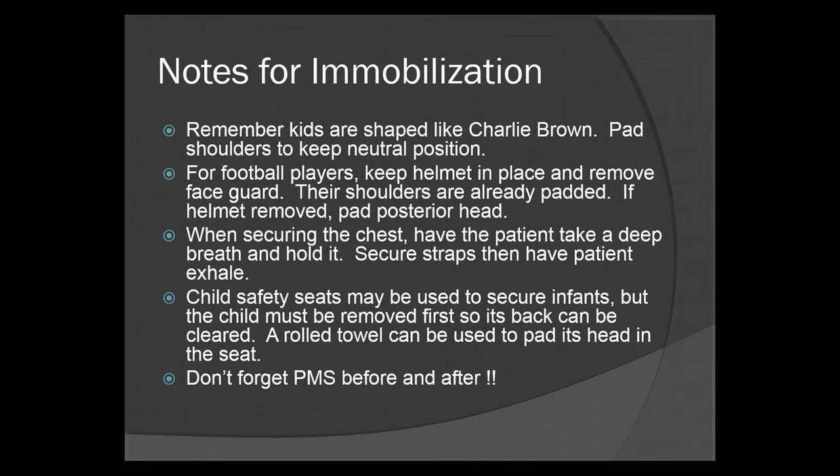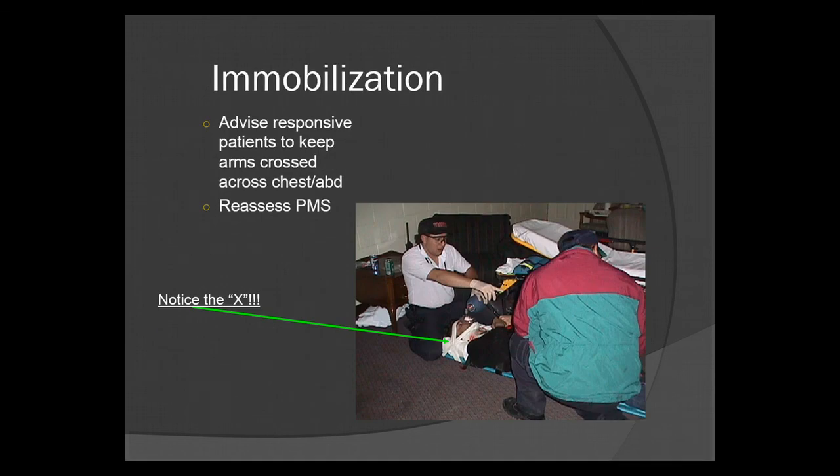The biggest thing: do not forget to check PMS — Pulse, Motor, Sensory — before you immobilize and after you immobilize. If you have any loss of PMS after immobilization, something is very wrong. Double check your PMS before and after spinal immobilization. Advise responsive patients to keep arms crossed across their chest or abdomen. Notice the tape on the image forming an X where the head is taped to the spine board — the cross pattern adds extra tension and provides more stability.